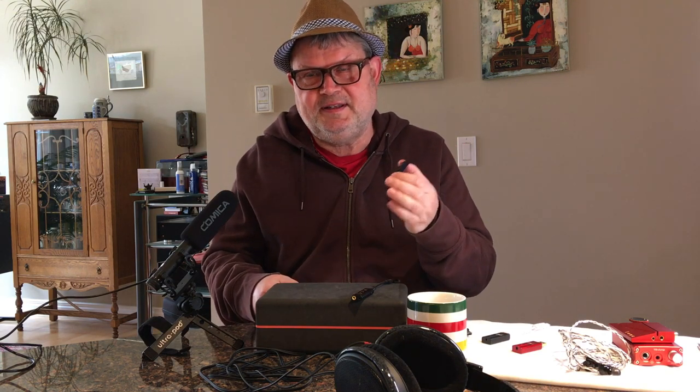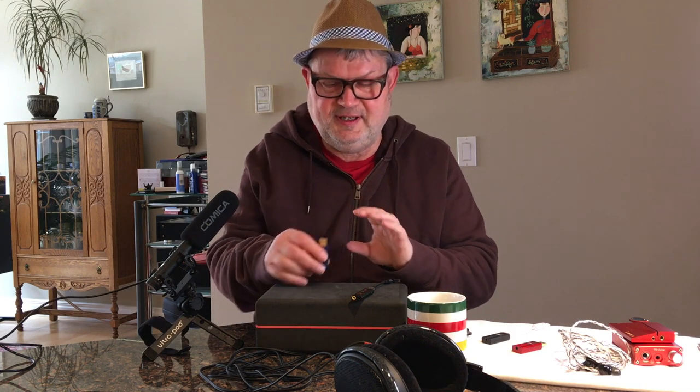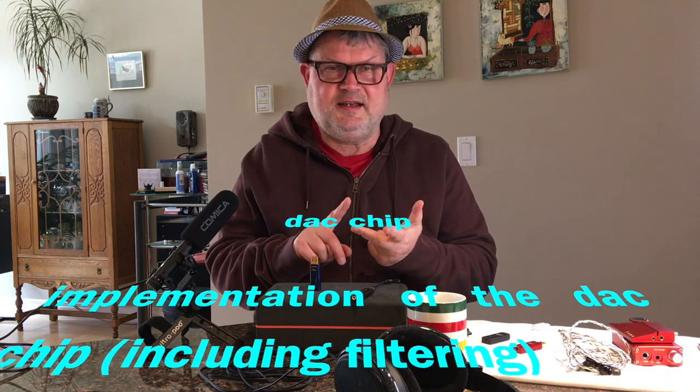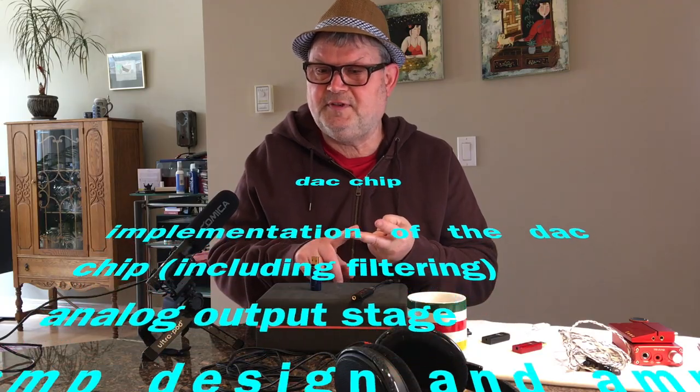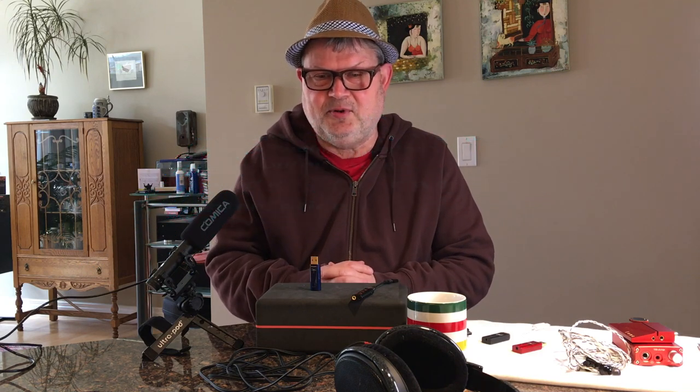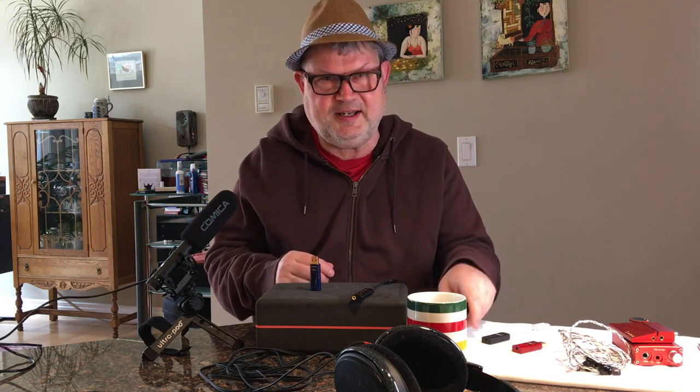The Cobalt is actually the best sounding dongle I've ever heard. It's very linear — nothing is elevated, nothing is boosted — it's very smooth, and most of all very organic and natural sounding. That's where the difference is. The reason why it sounds better comes down to a few factors: it's not just the DAC chip that matters, it's the implementation of the DAC chip including filtering, the analog output stage, the amp design, the op-amps, and how it's all built.